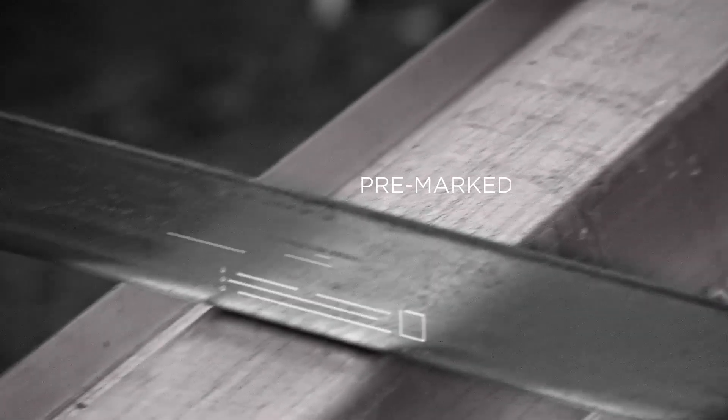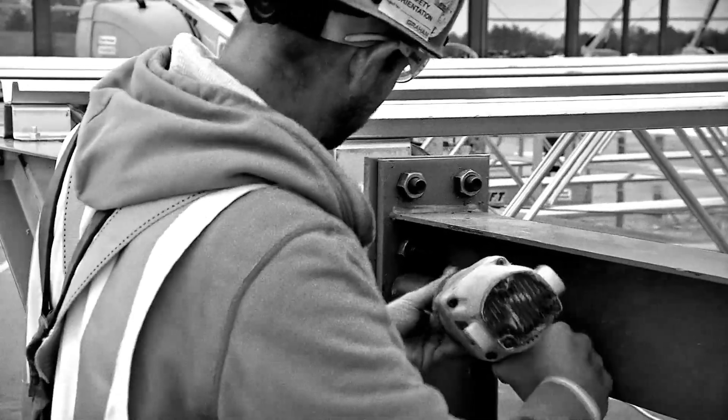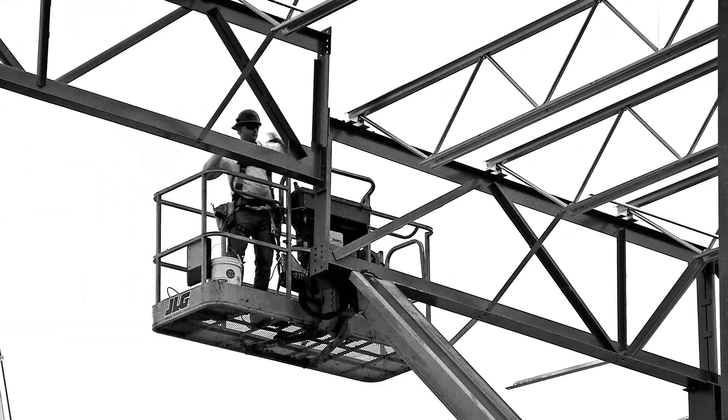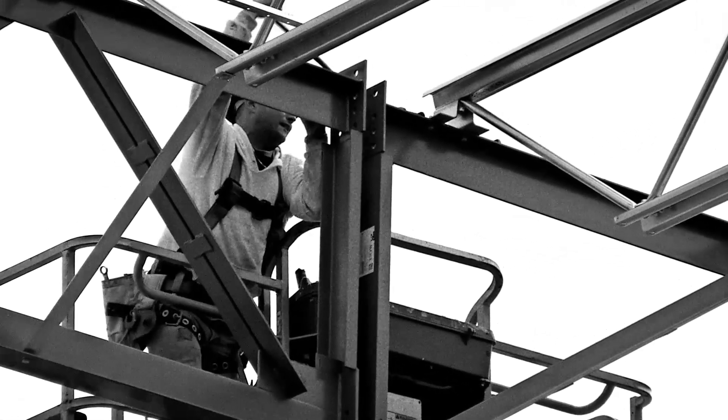VP's Wide Bay Truss Purlin arrives pre-marked, making sure every job is the perfect fit. It's easily bolted into place with no field welding required. It saves a drastic amount of labor and time.